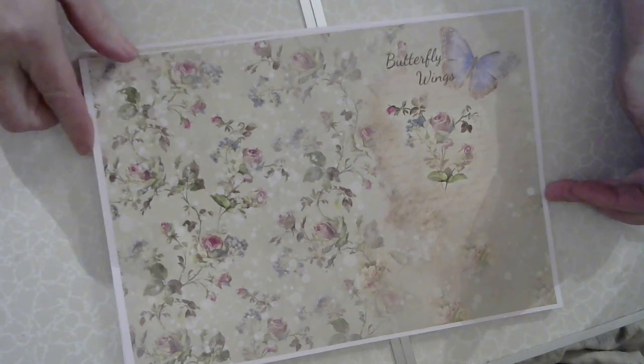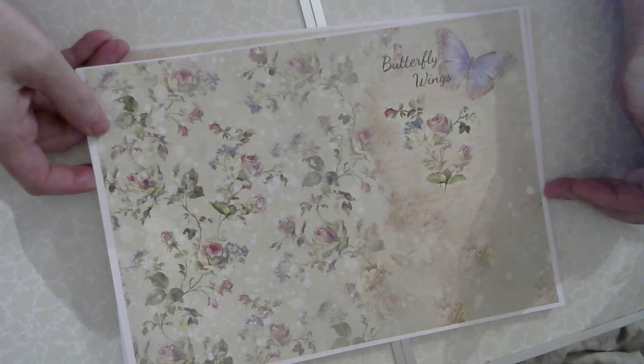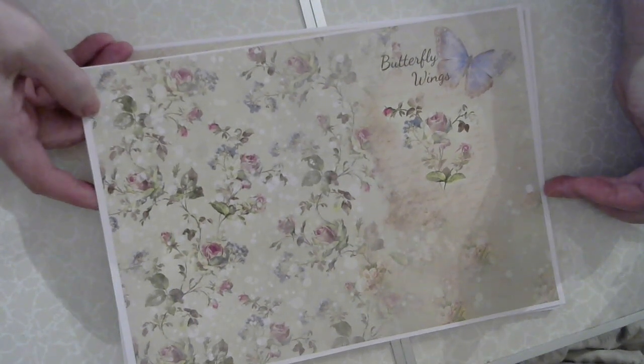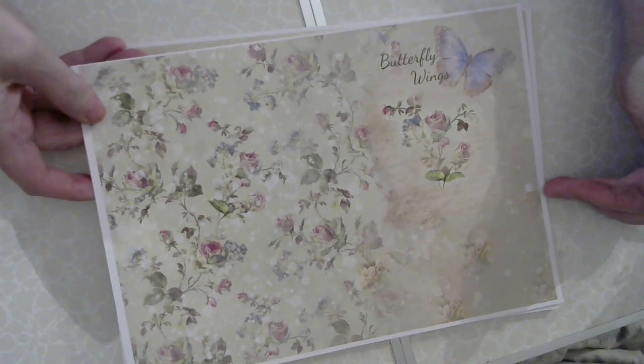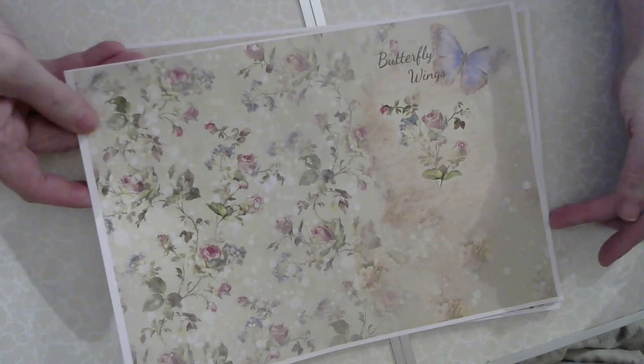And then we go on to the bigger pages, and I do apologise for the shadows. It's a very cold, wet, dark day here in Gateshead in the UK, so I have to put the lights on everywhere to try and get the light as best I can, but obviously there are shadows as well. I apologise for that.